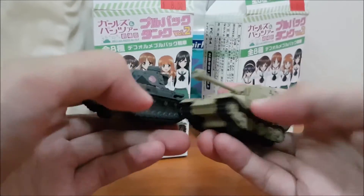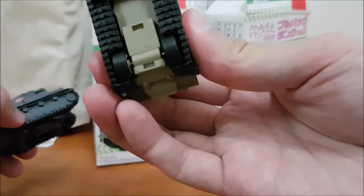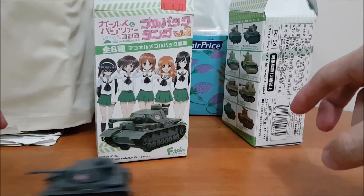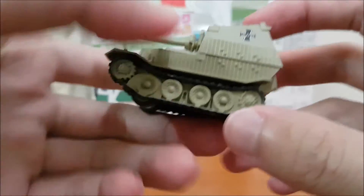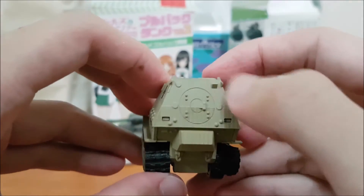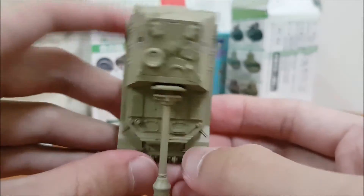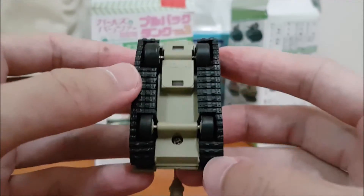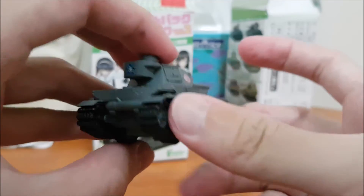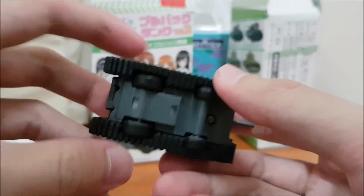So there you have it — the two tanks. They have a pull-back system, so you pull back and the thing just runs. As you can see, it runs — there we go. Here we have a closer look at the Ferdinand itself. The Kuro Morimine Ferdinand — for those playing World of Tanks, you'd know the Ferdinand with the 88 gun. Top, bottom view, the tank itself, side view, the rear, the other side, the front, the top, engine deck, and bottom.